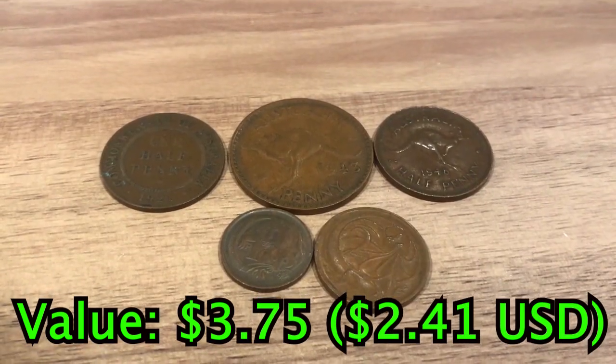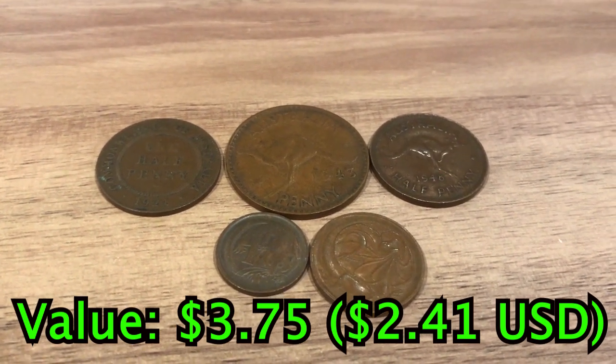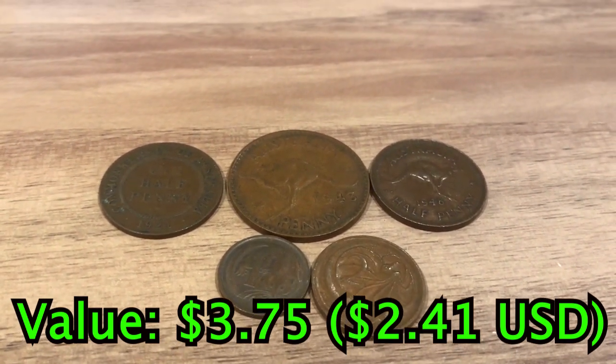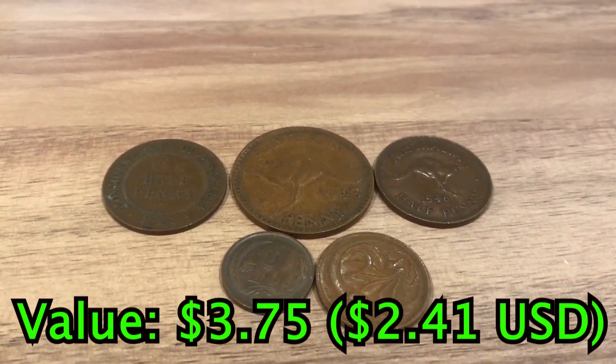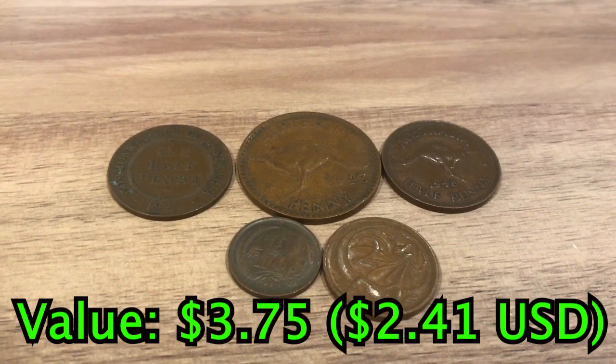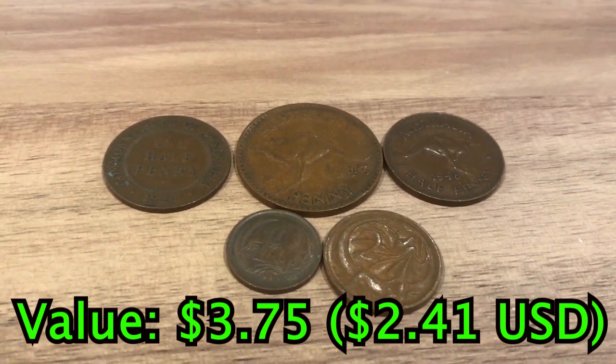Next are Australian copper coins. These are no longer produced, but there are many of them out there, and nearly every coin collector in Australia has a few. We have one penny, two half pennies, a two cent coin, and a one cent coin. These all together are probably worth about $2.